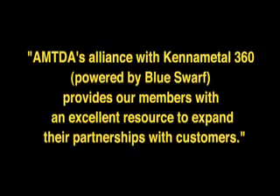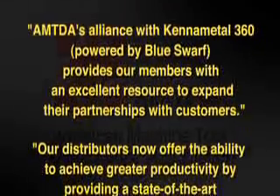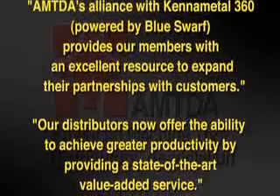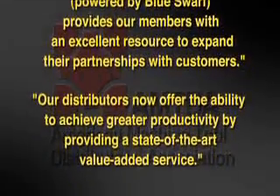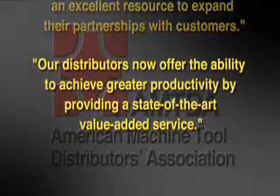AMTDA's alliance with Kennametal 360 provides our members with an excellent resource to expand their partnerships with customers. Our distributors now offer the ability to achieve greater productivity by providing a state-of-the-art value-added service.